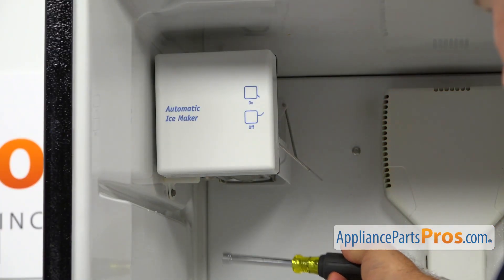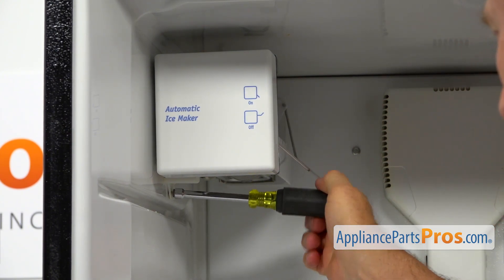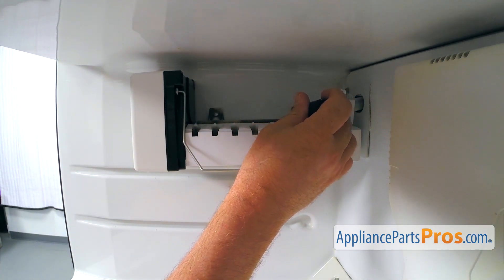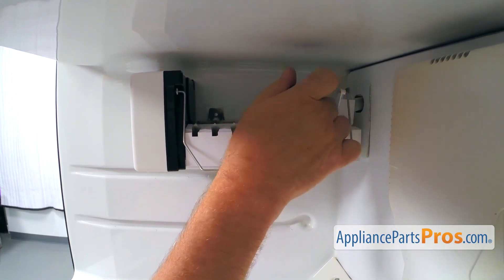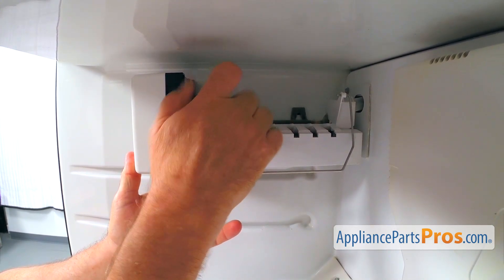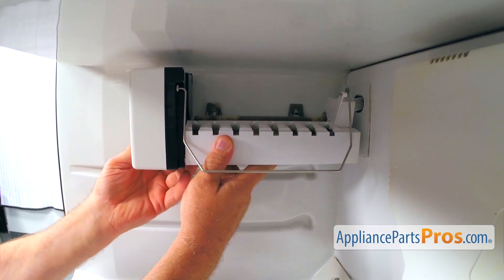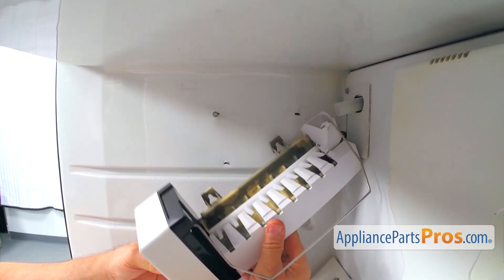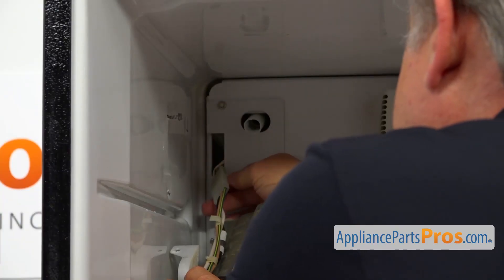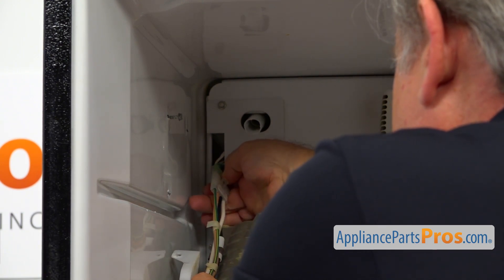Next, I'm removing the ice maker assembly. We need to take out this quarter-inch screw at the bottom using a quarter-inch nut driver. Now we need to take out a couple more screws at the top of the ice maker — one right there and the other one right there. I'm going to support the ice maker, lift it up and out. Put it down, and next we need to disconnect the plug here. There's a locking tab — open it and pull the plug.